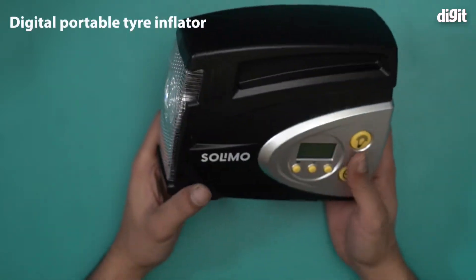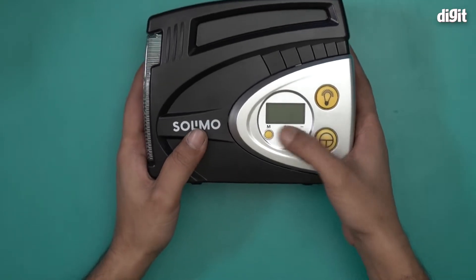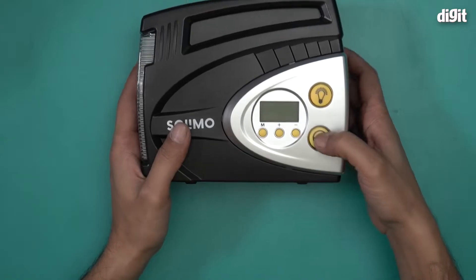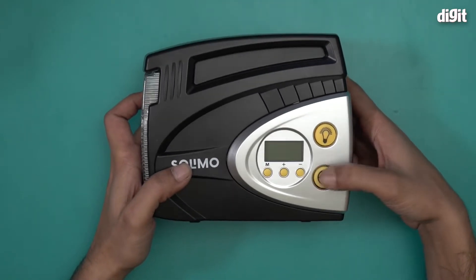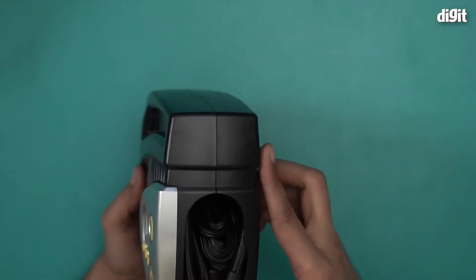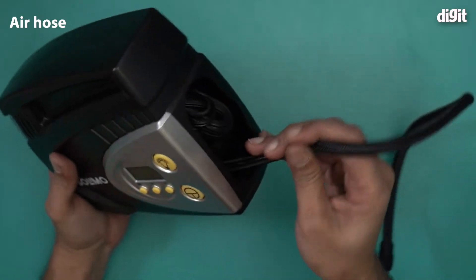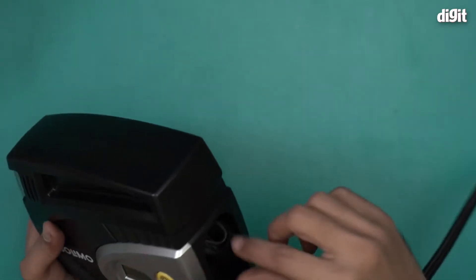Now let's take a look at the tire inflator. This is a digital tire inflator. It comes with a flashlight over here. All the settings are done over here — you cycle through the different modes — and this is the power-on button. When you want to start inflating tires or even balloons, this is the button you use. The air comes out through this nozzle, or rather the hose, through which the air blows out.